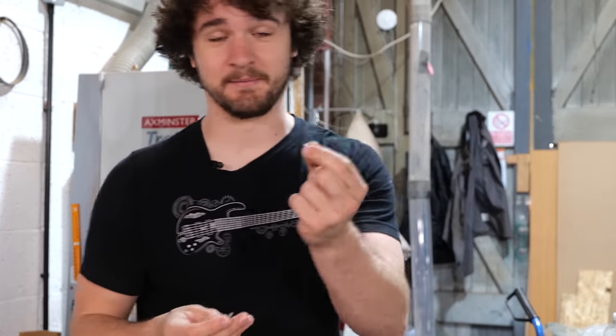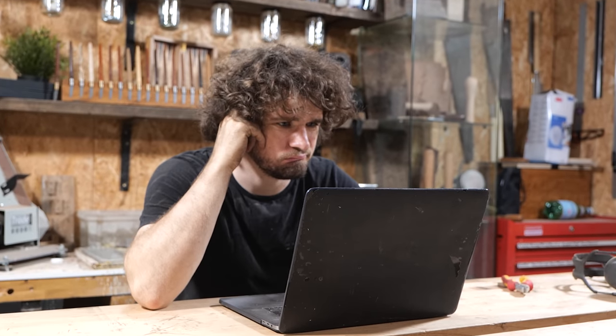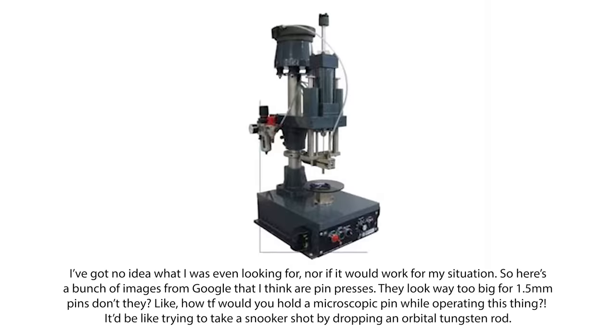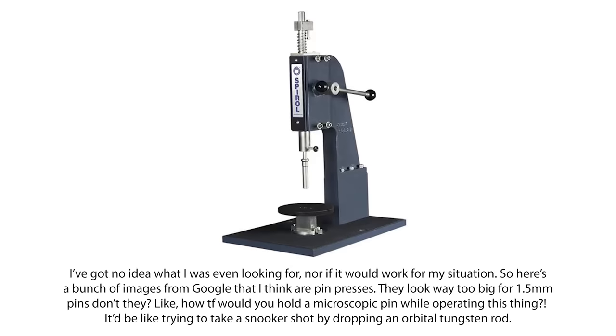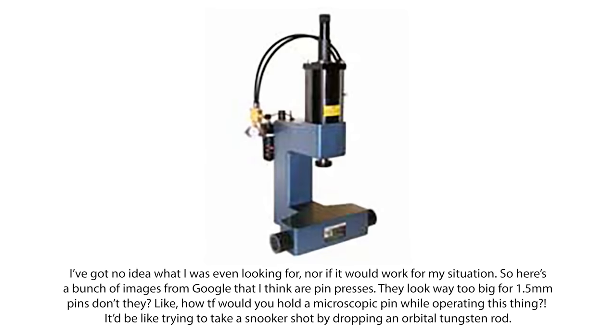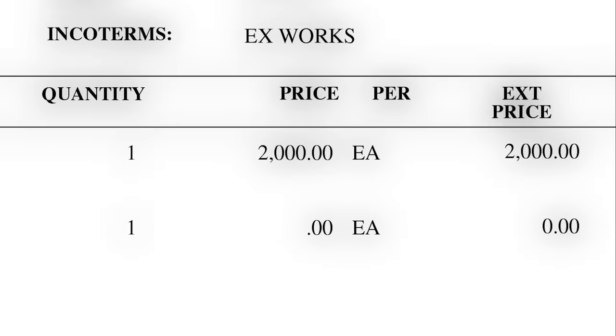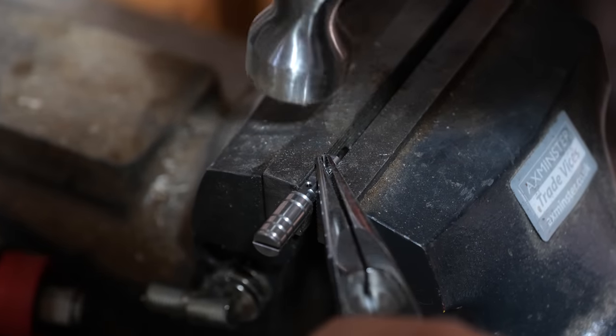Basically there is no chance I'm getting these in by hand — I need some force. So I did a bit of research and it turns out there is a piece of equipment that does this for you called a pin press. Trouble is, I've got no idea how they work and if they'd even be suitable for my needs. However, upon receiving a quote for £2,000 for a press that seemed to fit the bill, I decided to revert to more primitive methods.